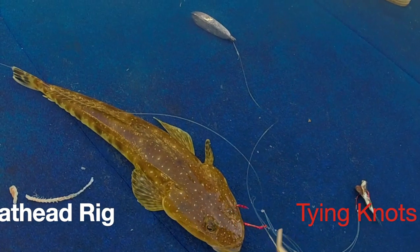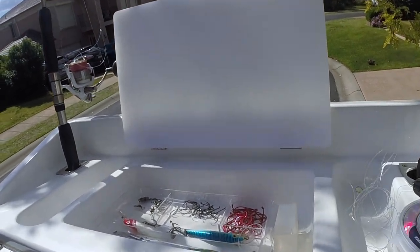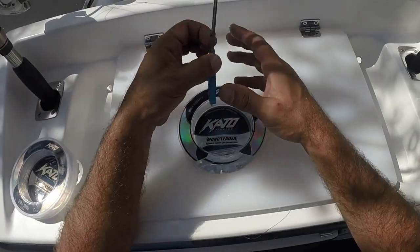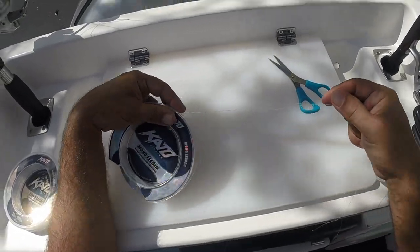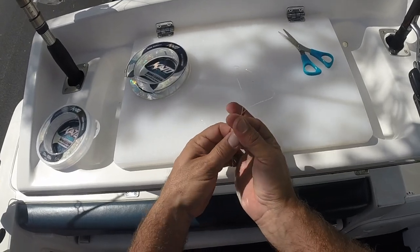Earlier this week we were catching flathead using a Paternoster rig. I'm going to go through the simple method I use to make my Paternoster rig. Basically it's made of two hooks and a sinker on the bottom. I normally use 20 to 40 pound leader.